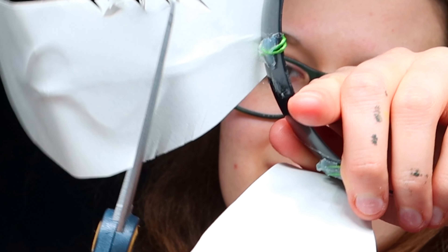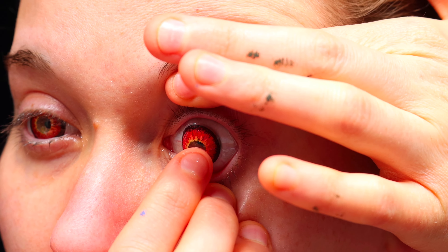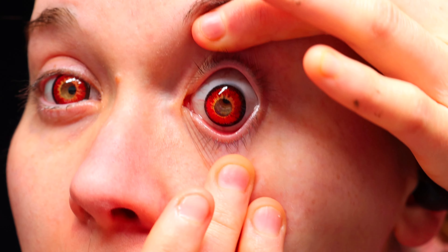I'm just cutting the edges a bit because I wanted to make them look a little frilly. Putting in some contacts — I'm using these red ones. If you don't have contacts, that is more than okay; these just really add to the look. These ones are slightly uncomfortable to put in, but you gotta suffer for your art sometimes.